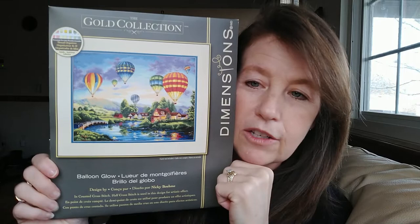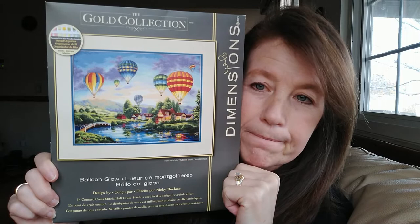The last video was in December, and I had mentioned that my new start for the new year was going to be Balloon Glow by Dimensions. Hold on while I grab that. Most everybody probably knows what this looks like already, but in case you're new and haven't seen it, this is it.